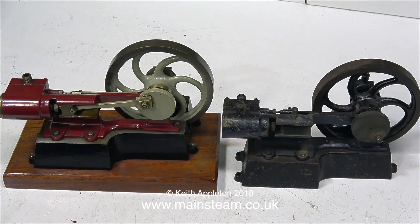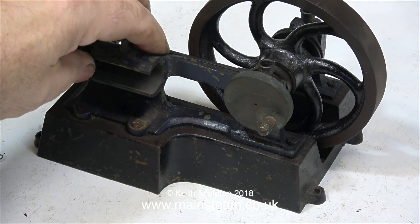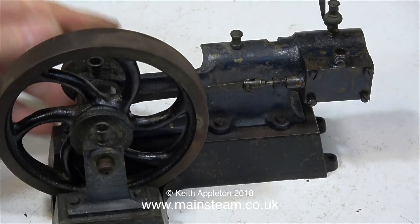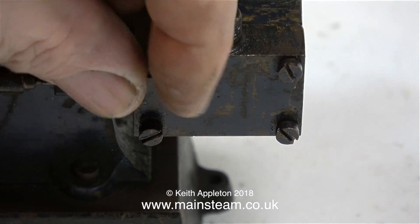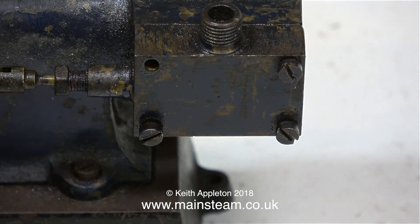Here are both of the engines together, and as you can see, they came from the same place — well, the same foundry anyway. I'm sure some viewers will know what this is. Is it an Edgar T. Westbury design? I'm not sure, but if you know what it is, please don't hesitate to let me know.